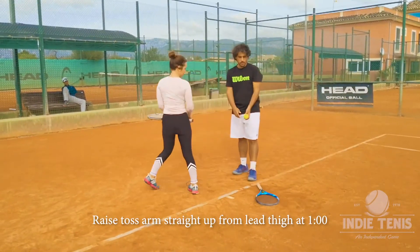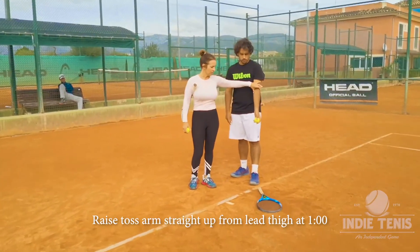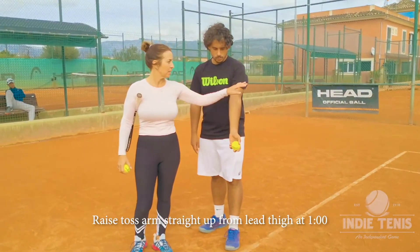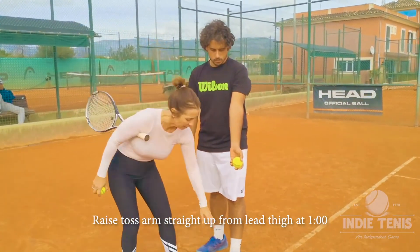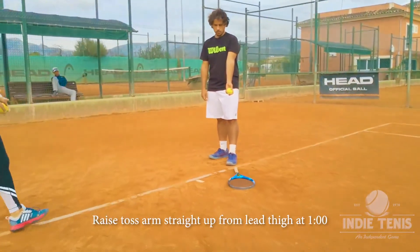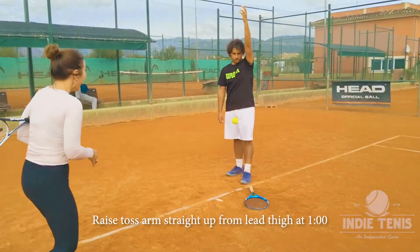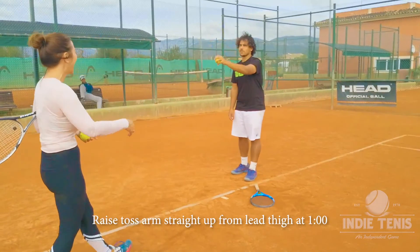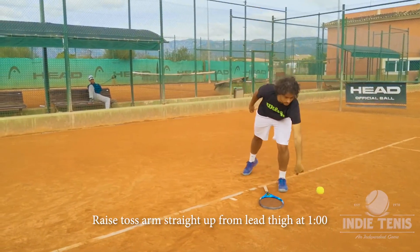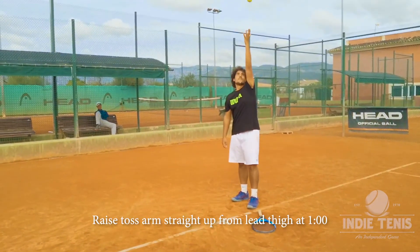The toss can't just go up in the air and be in the ideal position every single time — it takes practice, and a lot of times we don't take that seriously enough. Always aim to release and connect with the toss at a one o'clock position and you'll develop a consistent serve, which is everyone's ideal when it comes to one of the toughest shots in tennis: the serve.